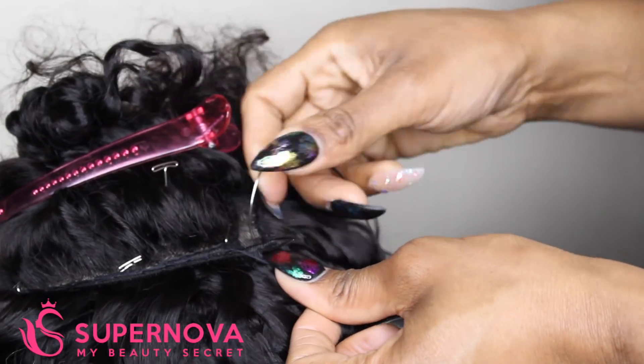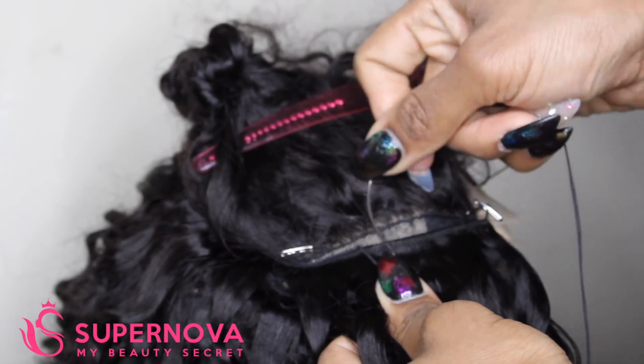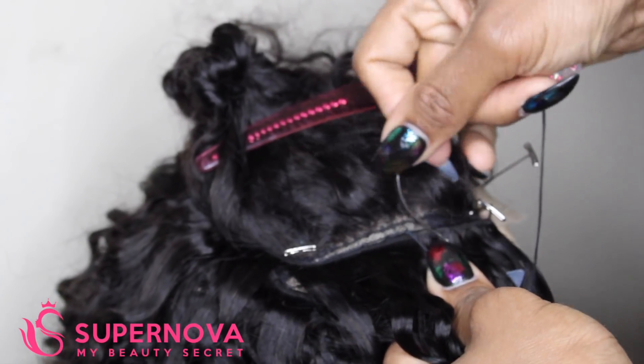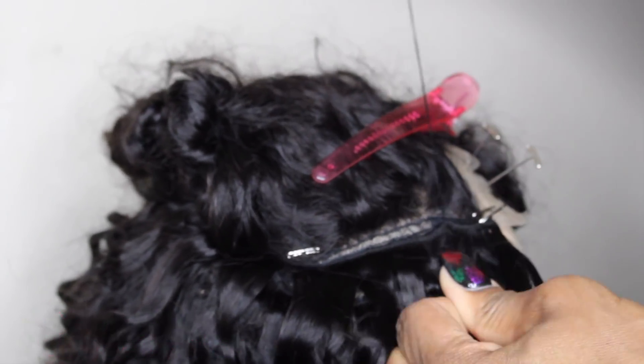If you're interested in checking out prices and whatnot, I will have the website for this hair linked down below. I want to thank all you beauties for watching. Please don't forget to like, comment, and subscribe. Until next time, I will catch you beauties later. Stay beautiful.